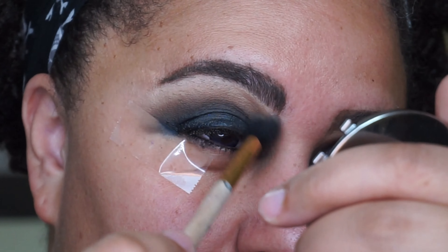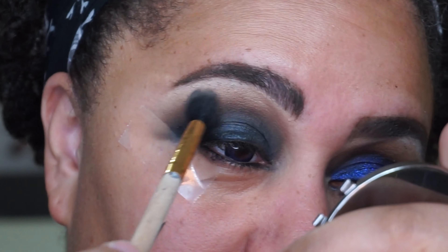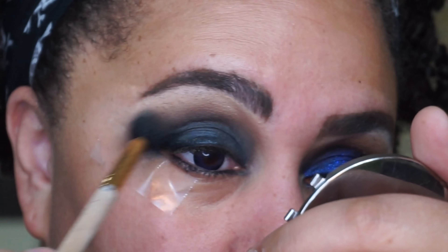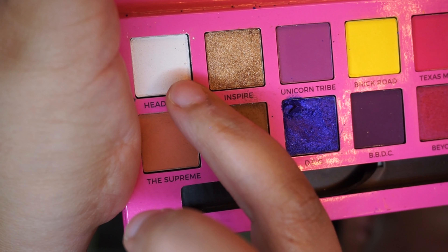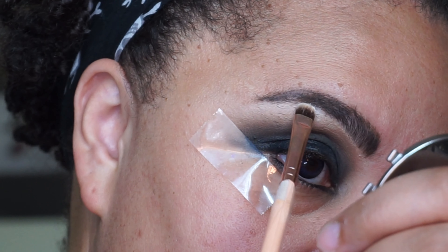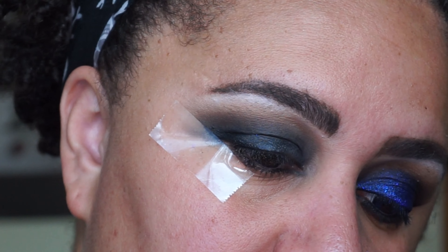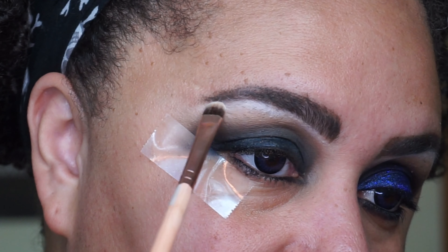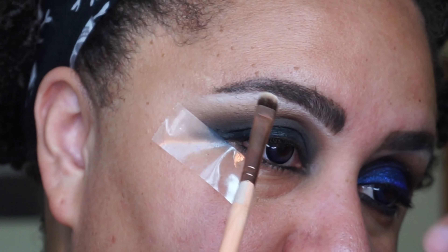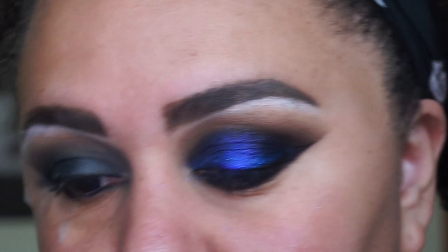I'm going back in with my transition colors trying to make everything look really nice and blended. For my eyebrow I'm going to use the shade Headliner — just a little bit — and tap it underneath my brow just like that, and also going to my nose for a little bit of a matte highlight. Then I'll use my transition shades to blend that out just a little so it's not so stark, but I want it to look like that.